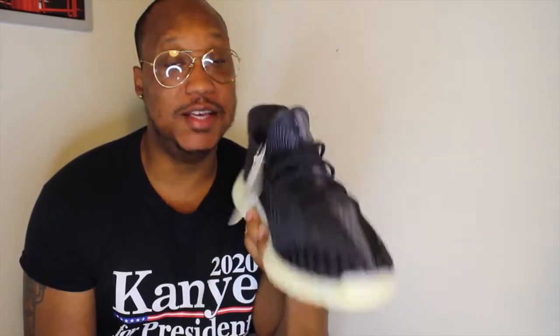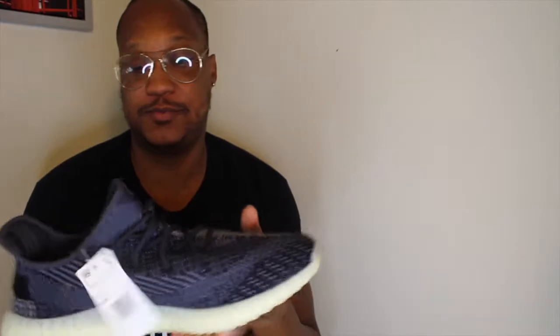we're going to talk about the Yeezy Carvins. Of all the colorways they've come out with in the last year or so, this is probably got to be in a lot of guys' top three as far as 350s go.